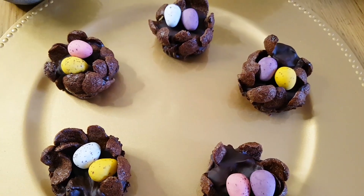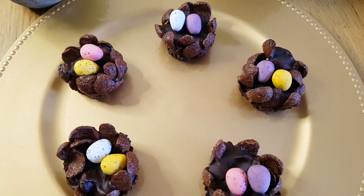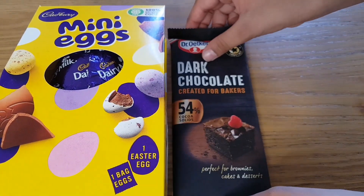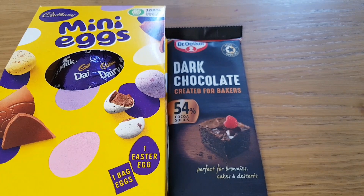I did most of it with a little help from mom. For this I have taken Cadbury mini eggs, dark chocolate and chocolate cereal.